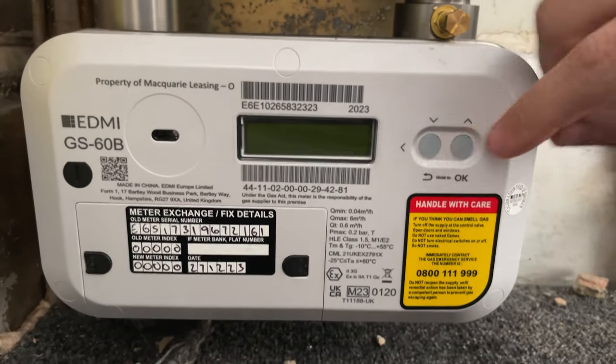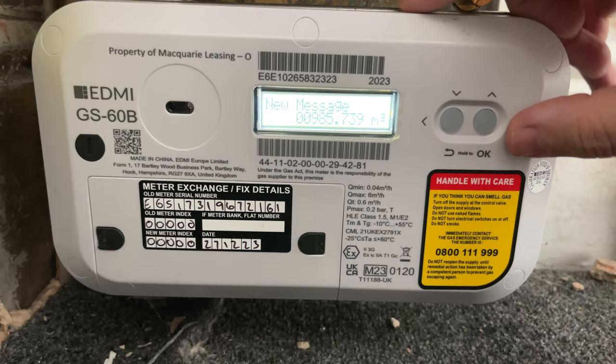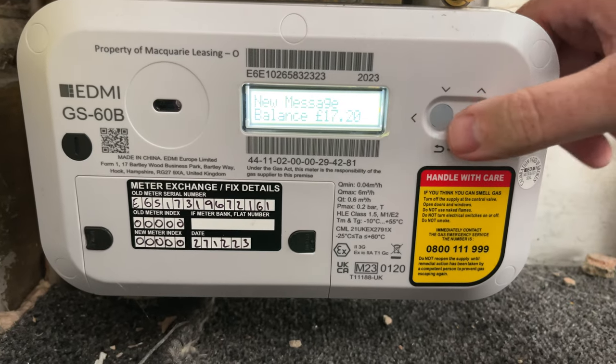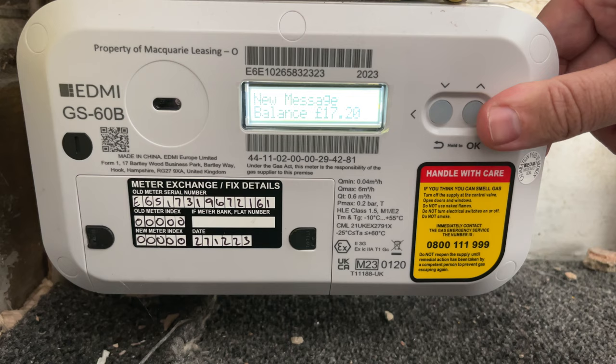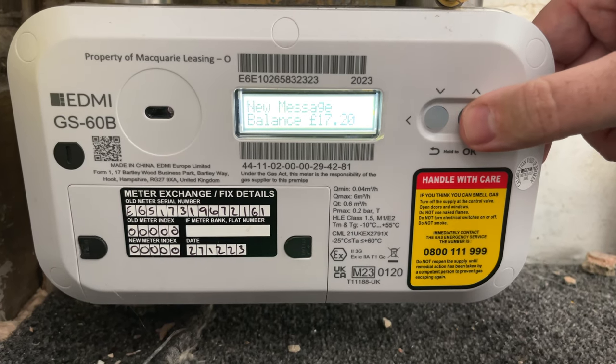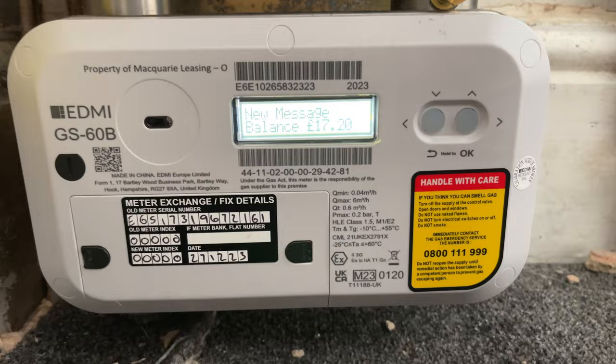So this is the meter here and you have these two buttons. What you need to do is hold the two buttons and it'll come up with your actual meter reading, and you can scroll through using the up and down and it'll come up there with the balance. So there's £17.20 left on this, and that's how you get the balance for this particular meter.